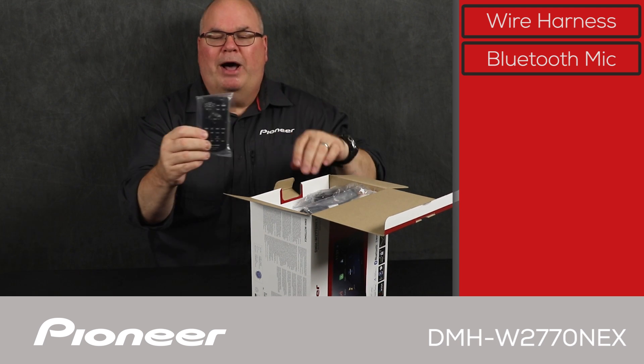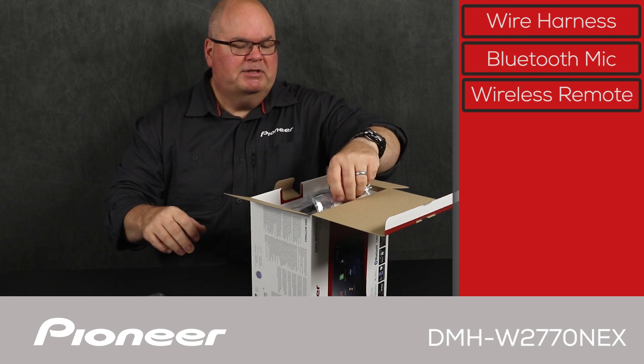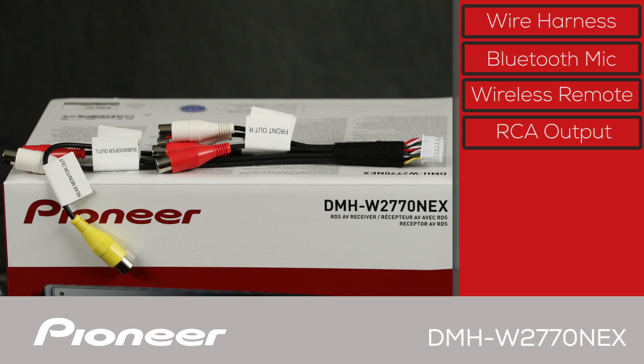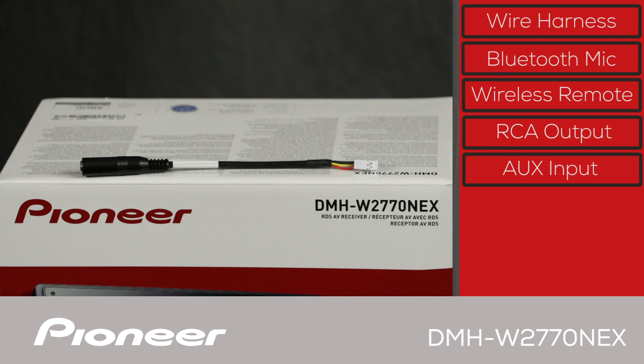Next up, we have the wireless remote control included in the box. We also have the RCA input and output wire harness — three sets of RCA outputs for operating external amps and a video output. Next up is the auxiliary input wire harness, which is an audio and video auxiliary input wire harness.